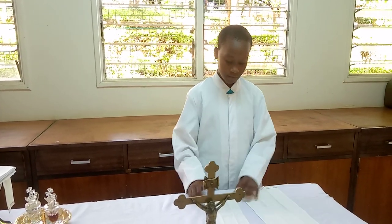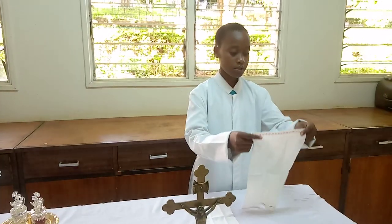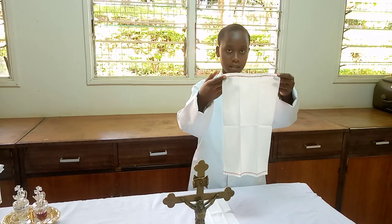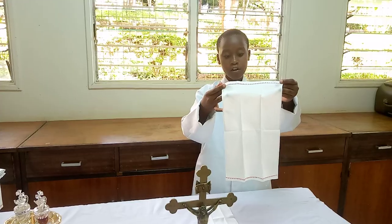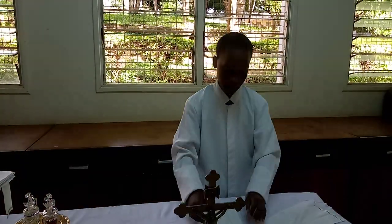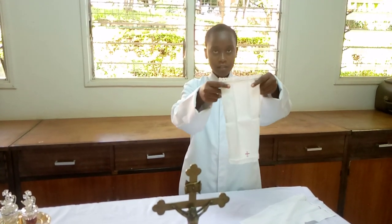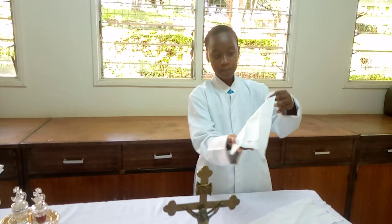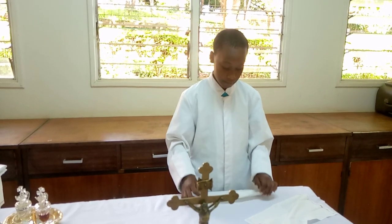Here are the finger towels. The finger towels are used by the priest to wash his hands. There are different types of finger towels. This finger towel has no cross, in order to differentiate it from the purificator. The other type of finger towel, as you can see, has a cross at the bottom. They can both be used.